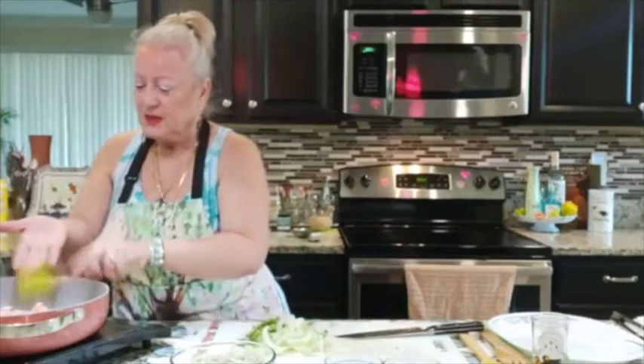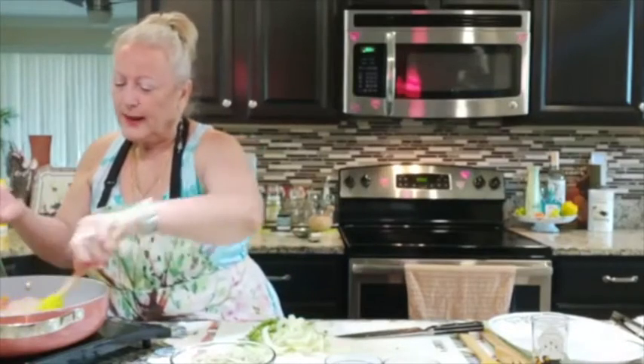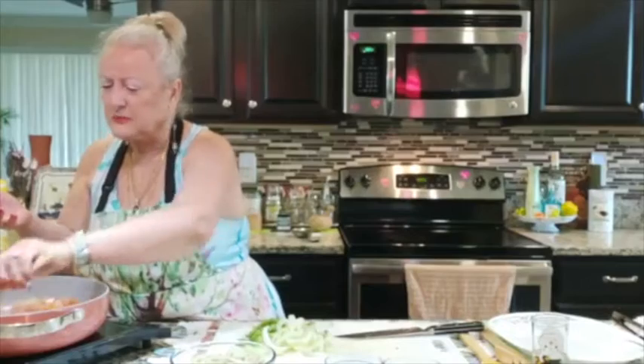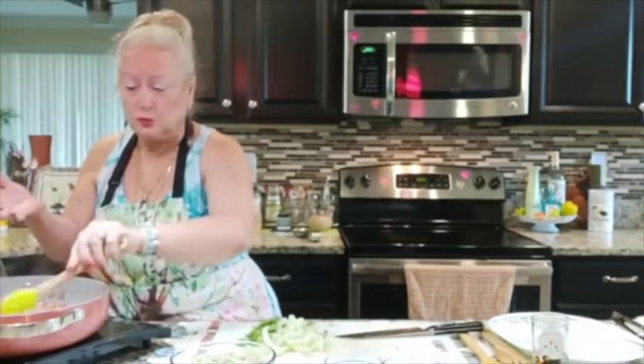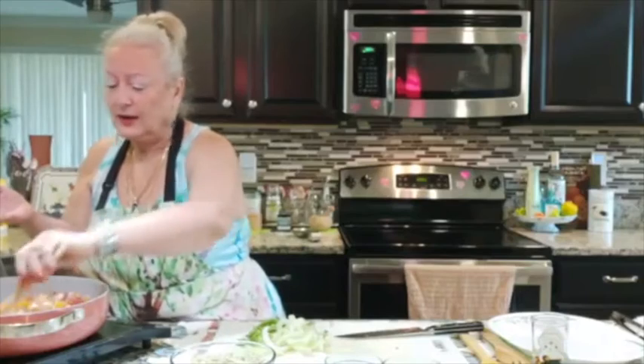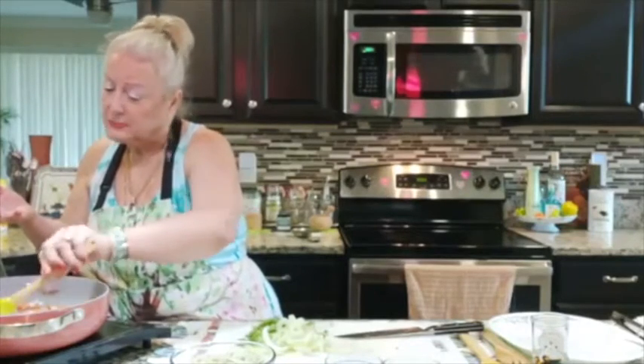It already smells wonderful. I have had ramen in many restaurants, and it's always been a soup for me — and it's okay, because I love soup. But I created this dish. One day I just wanted to do something different.